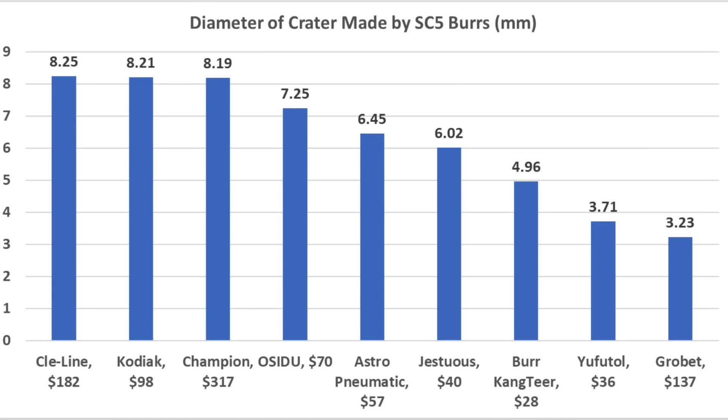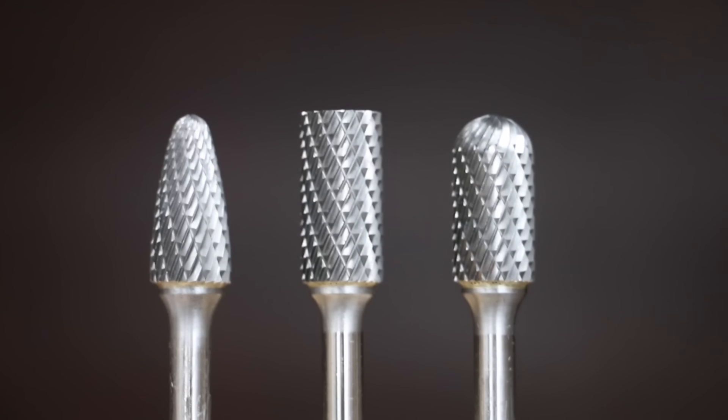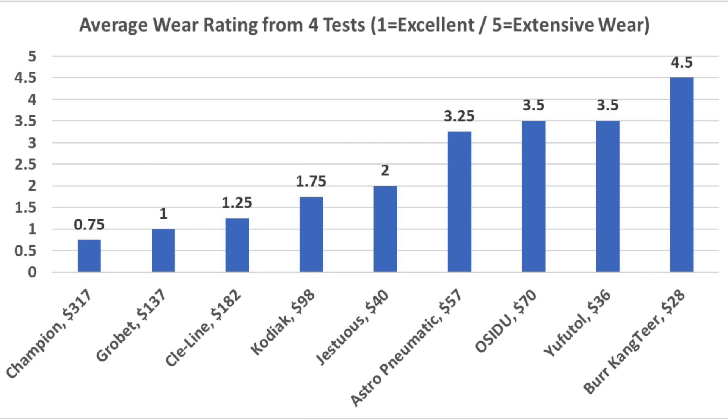The Osidu finished fourth at 7.25 millimeters and Astro Pneumatic at 6.45. Once again, the US-made burrs held up quite a bit better than the imports with a wear rating of 1. Taking the average of all three tests, the Cleline came in on top with the best average finish of 2. Champion also performed very well at 3. Kodiak and Grobit tied for third at 4.3, and Osidu at 5.3. For durability, the Champion had the best average wear rating of 0.75, Grobit 1, Cleline 1.25, Kodiak 1.75, and Jestuis 2.